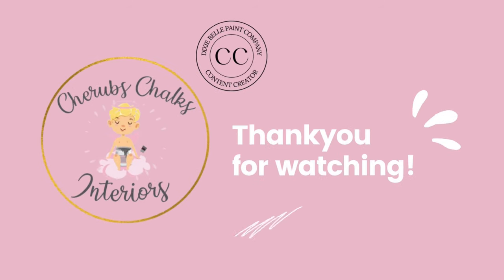Thank you so much for watching our latest tutorial. I really hope that you enjoyed this one. If you'd like to see more then you can subscribe to our channel to get notified when I post my next video. I hope to see you again next time. Goodbye!